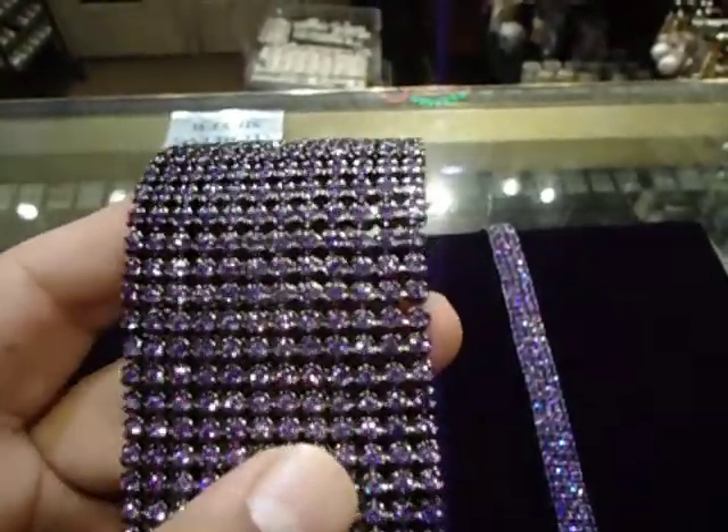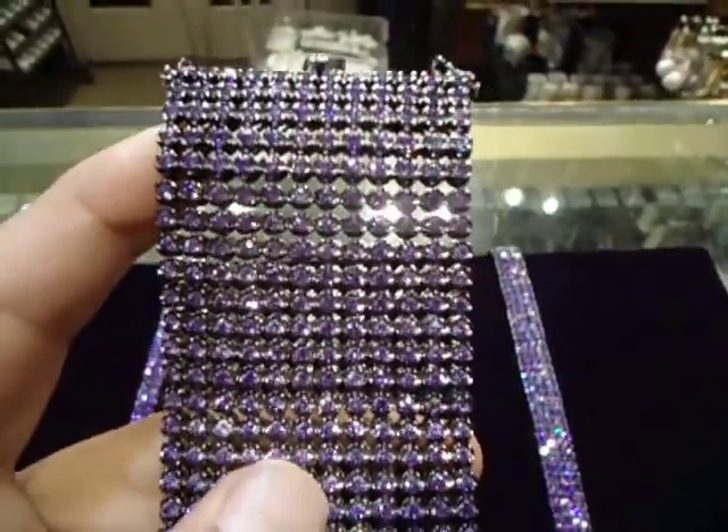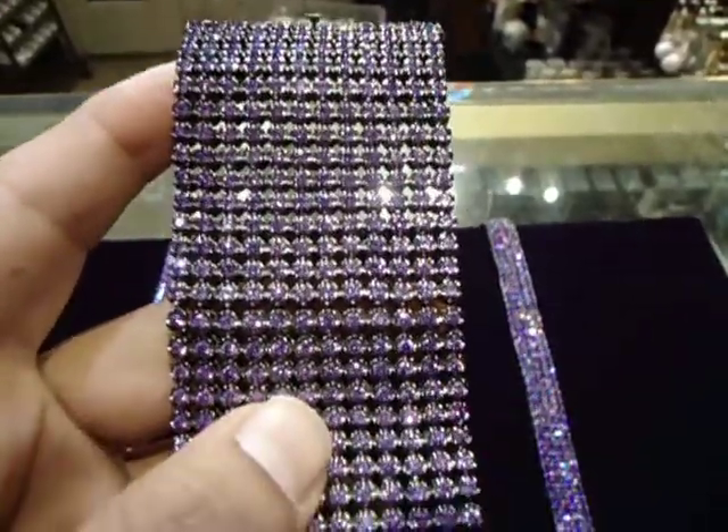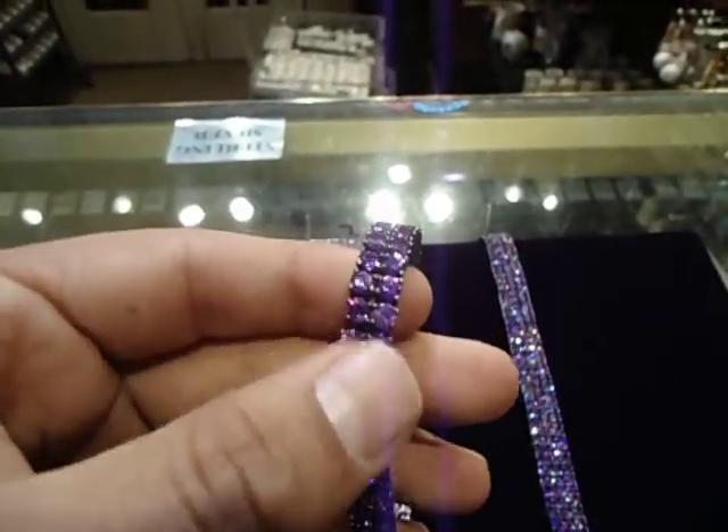Purple diamond, all lab diamond prong-set custom bracelet. Call us back: 404-523-3399, Chris the Jeweler. Any kind of custom jewelry you want, anything you want to make, we got it for low.